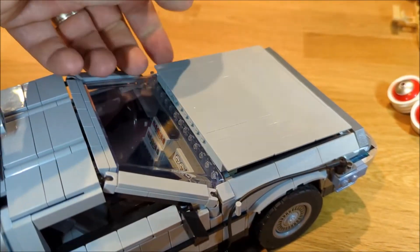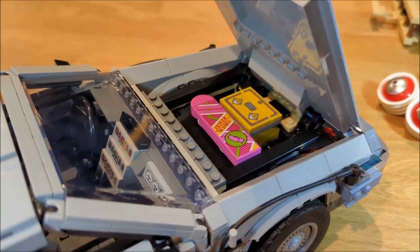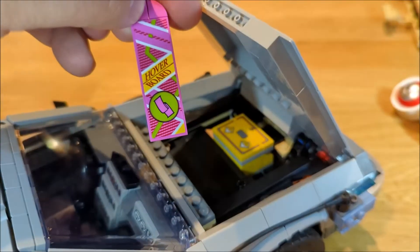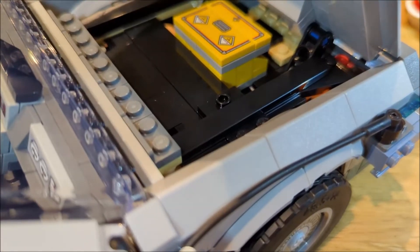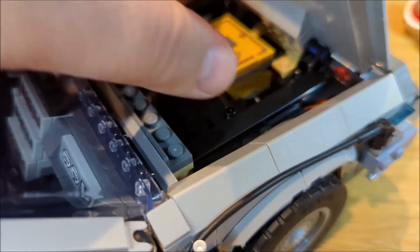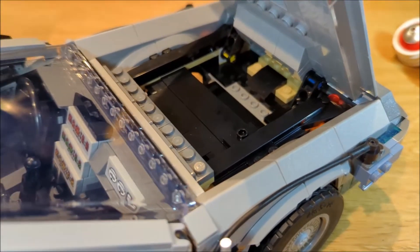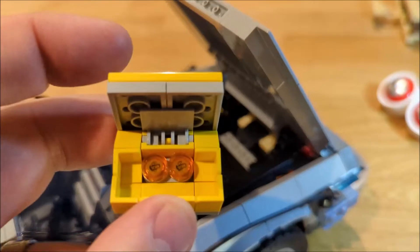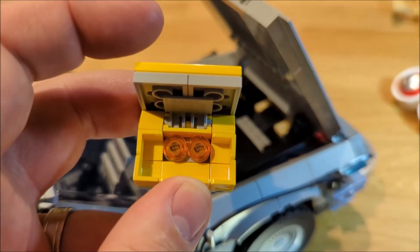The seats look great in terms of proportions and styling in gray. Underneath the front hood area there is space to put in the hoverboard — which has a sticker on it — with a stud to hold it in place. There's also space for the plutonium case, with studs to hold that in place as well. When you open the plutonium case, there are two plutonium rods inside to power the time machine.